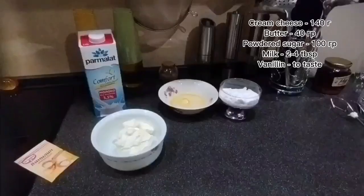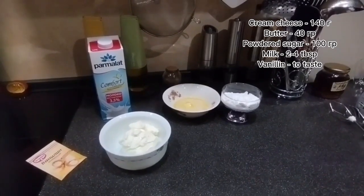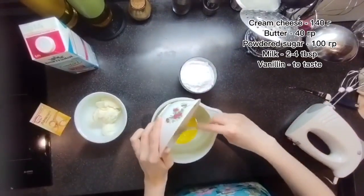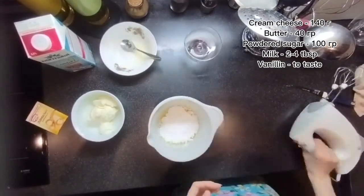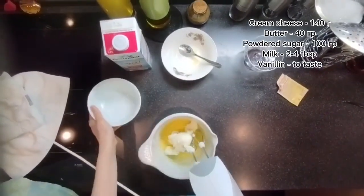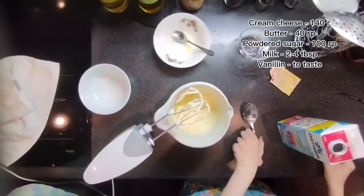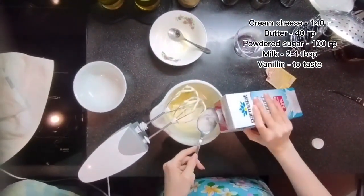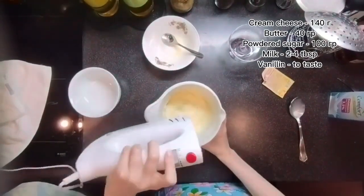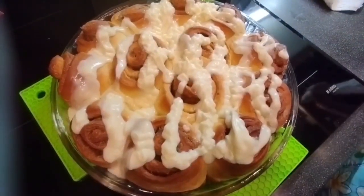What makes cinnabons so delicious is not only the dough but also the glaze. For the frosting you will need 140 grams of cream cheese, 40 grams of butter, 100 grams of powdered sugar, 2 tablespoons of milk, and vanilla to taste. Note that the butter is used to soften the cream cheese, and the milk should be cold from the fridge. And now you have the most delicious frosting for cinnabons!